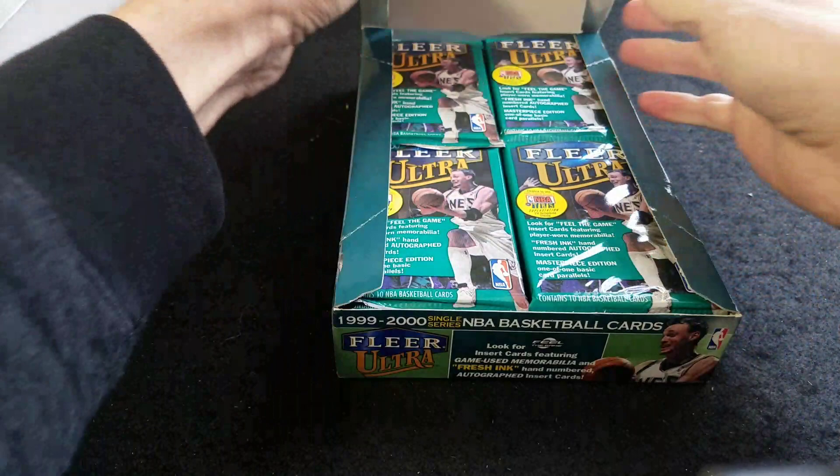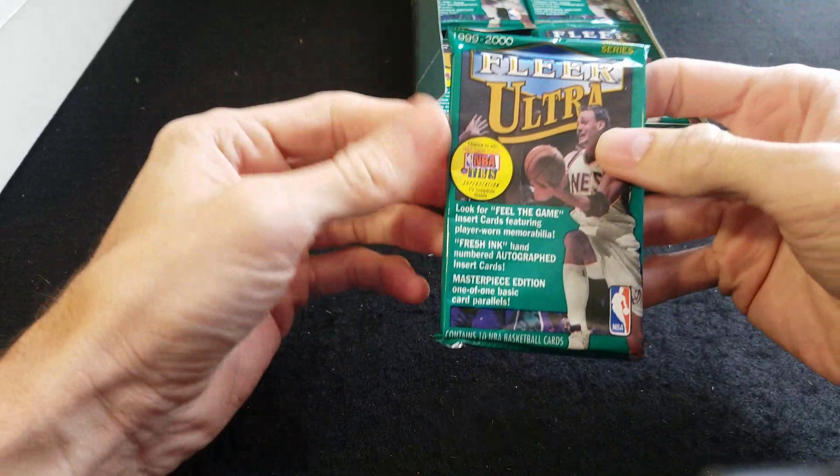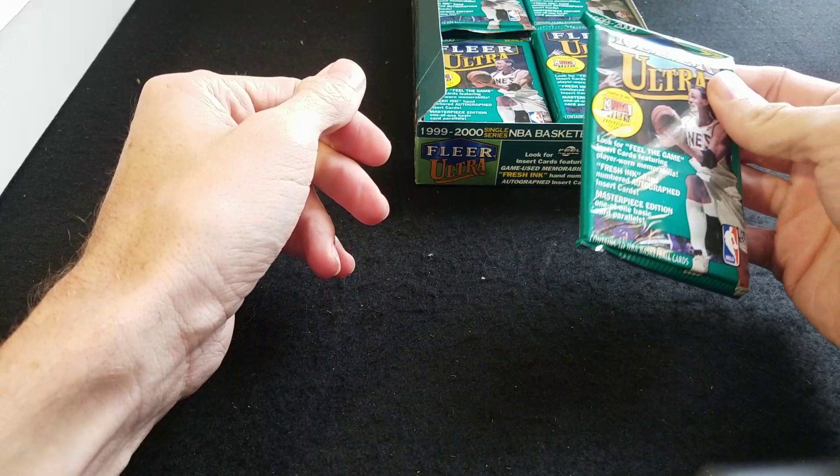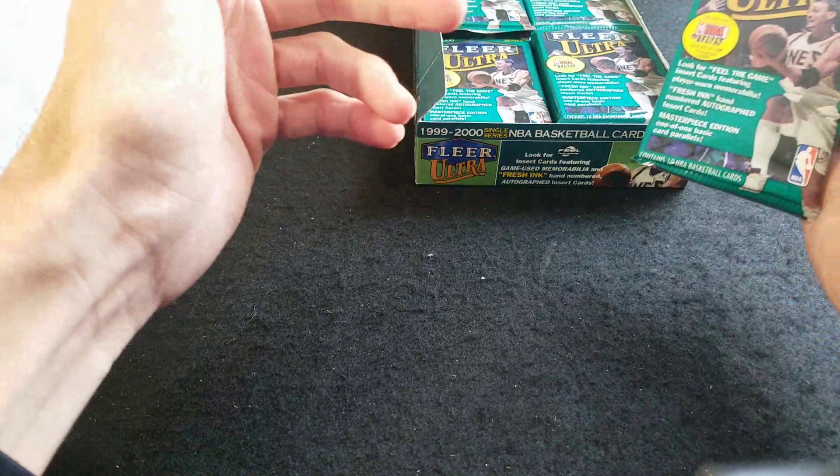We'll probably do a two-part video with this box — we'll see how quickly it goes, but I like to take my time with these products and enjoy the moment, not rush too much. There's the packaging — Van Horn on the front. This is a hobby box, by the way.